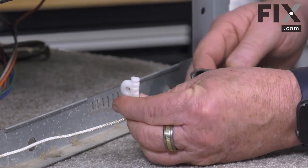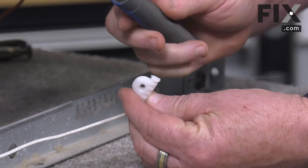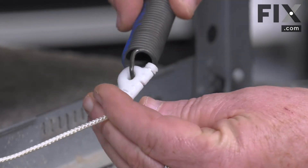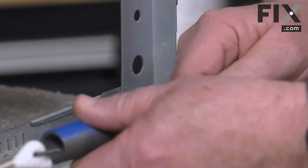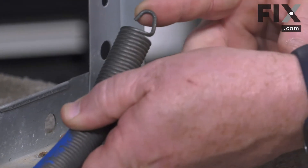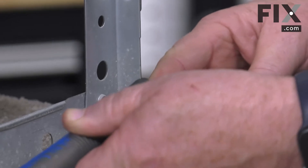Now take the door spring and hook it into the cable. With that attached, bring the spring, pull it back, and take the hook of the spring and insert it into the hole in the frame.